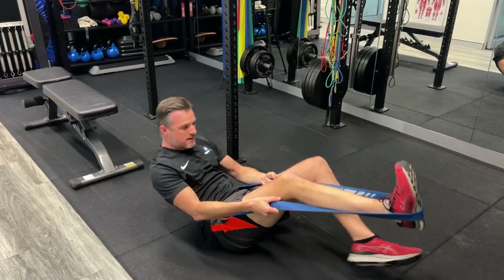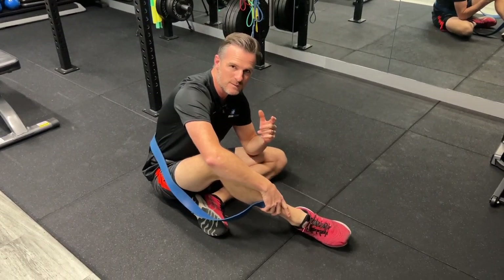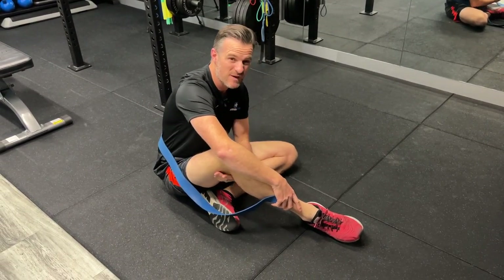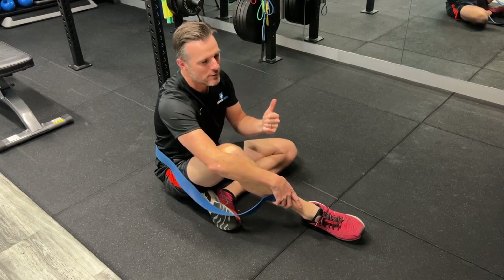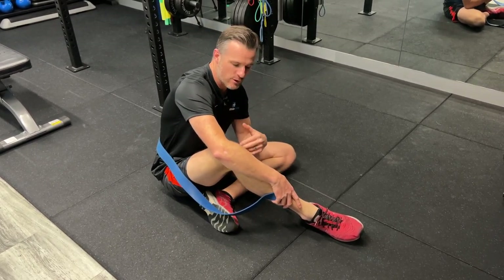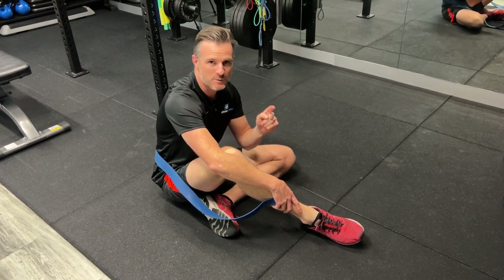So those are my four different exercises for those of you struggling to get your hamstring stretched out because of neural tension. First, get the neural tension issue addressed. But second, start working on bending your knee, plantar flexing your foot, and try different positions to see which one works for you.